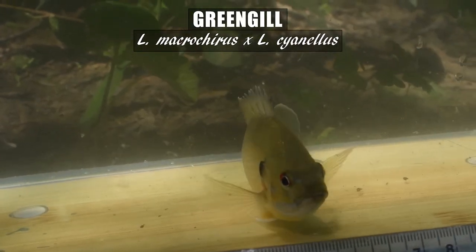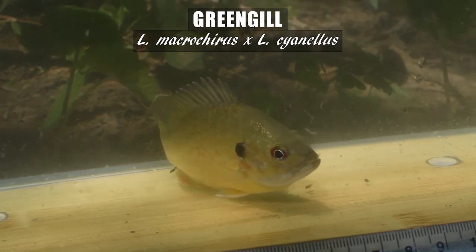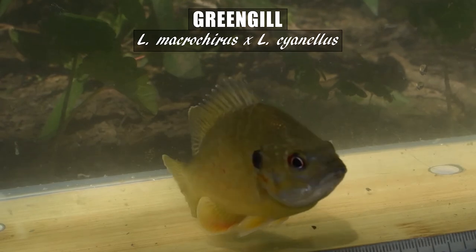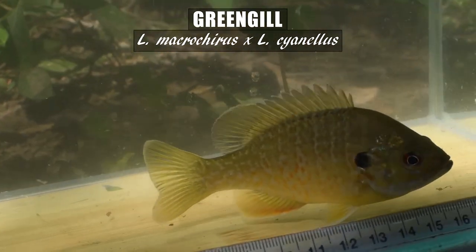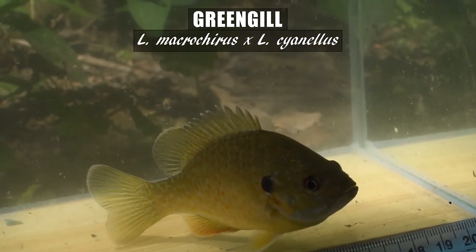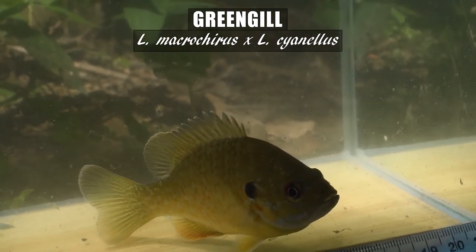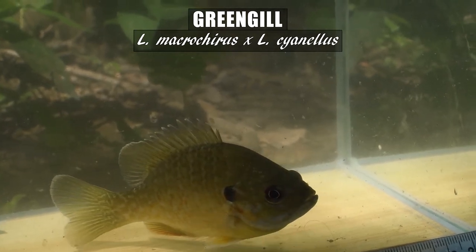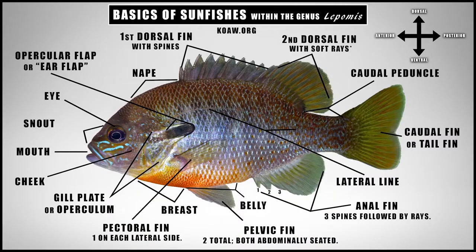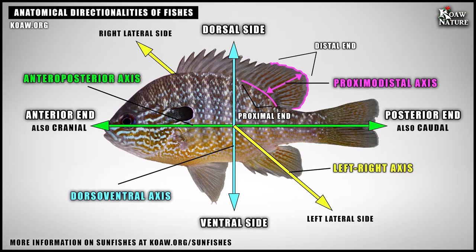In this video I will provide many photographs and video of greengill specimens for reference, most of which are wild specimens caught by myself and other fishers I know. It is rather difficult to produce a type specimen and type features for any hybrid, as the variance is much greater compared to any pure species. I also suggest that you brush up on your basic sunfish anatomy — I have created a video for that as well, which is linked below.